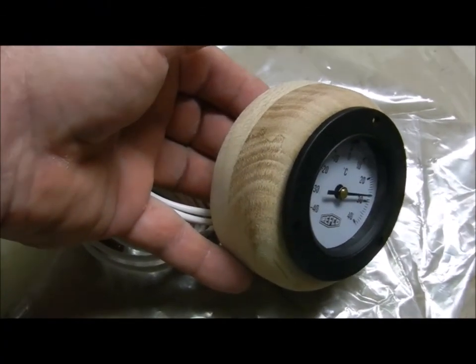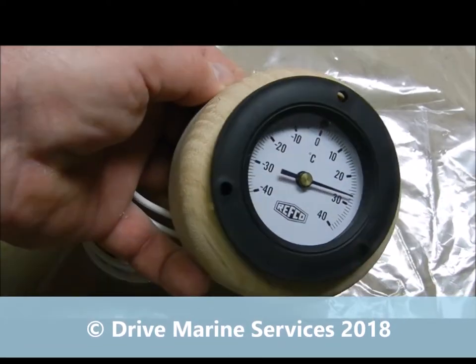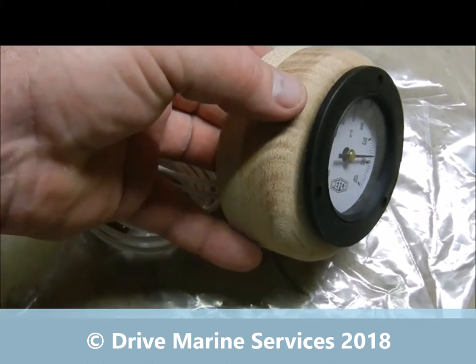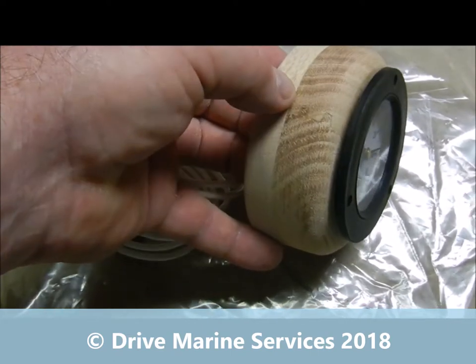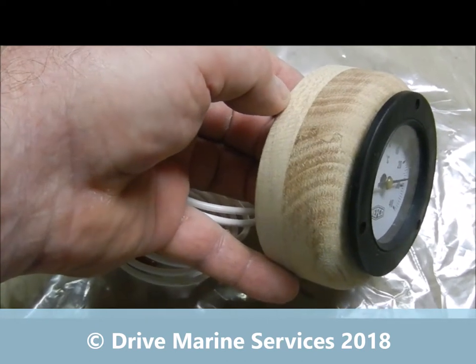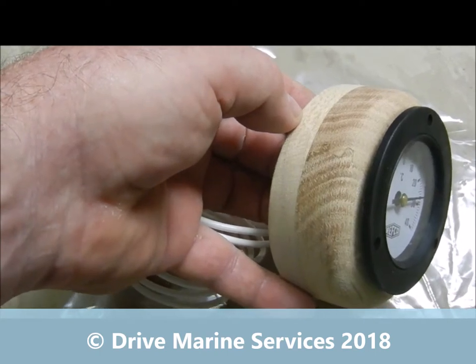Here's another handy boat coat tip. I'm making a bezel for a temperature gauge for my refrigerator on the boat. I've laminated a piece of silky oak to oak, glued together with some herb on, and the next step is to seal it with the boat coat. I'm going to show you some tricks to speed things up and get a really good result that looks like varnish.